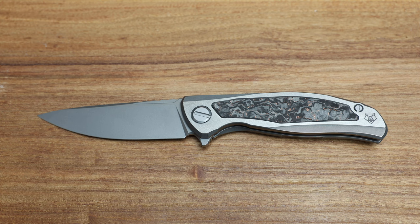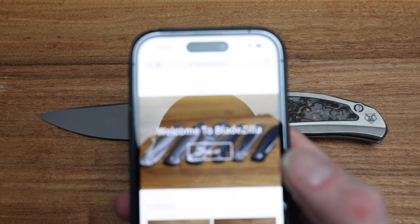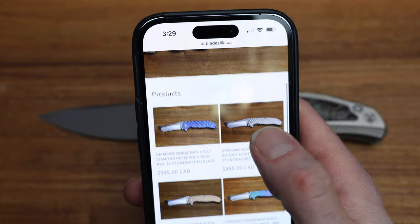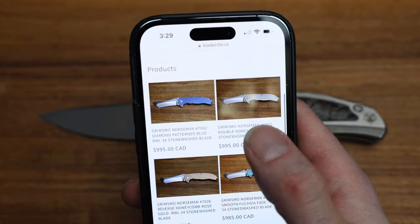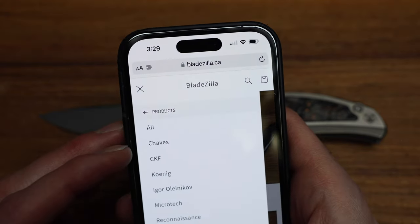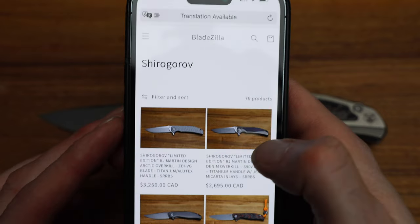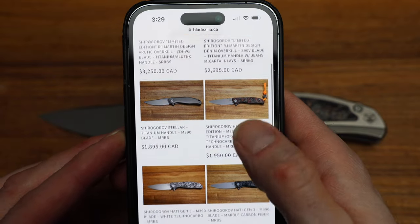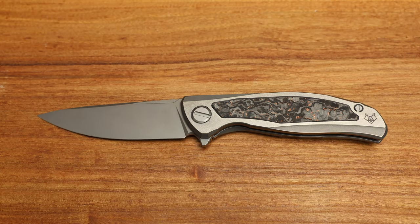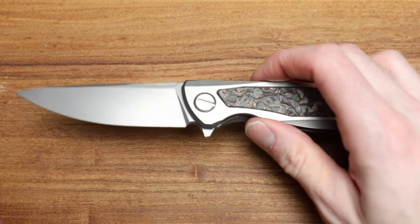As a reminder, visit the website bladezilla.ca where a lot of the stuff featured here is available for sale. I'm in Canada and I ship down to the US as well. Just brought in a bunch of Grimsville Norsemans, so a huge selection of Shirogorov on the website — still have some heavy hitters available. That's bladezilla.ca. It's better than buying an ad if I literally just do it myself.